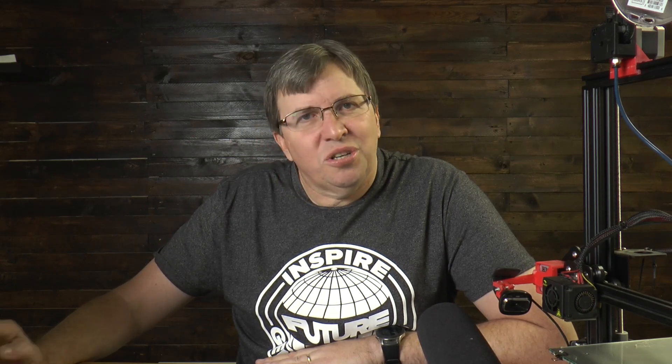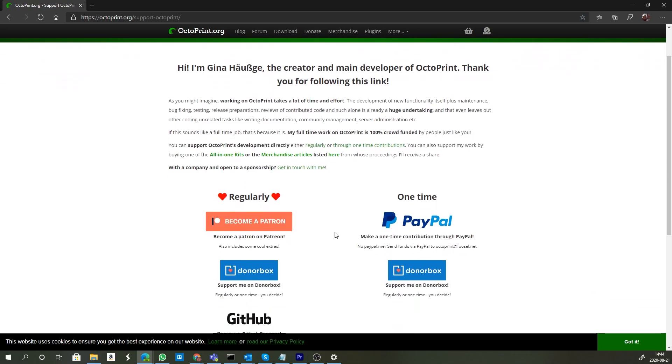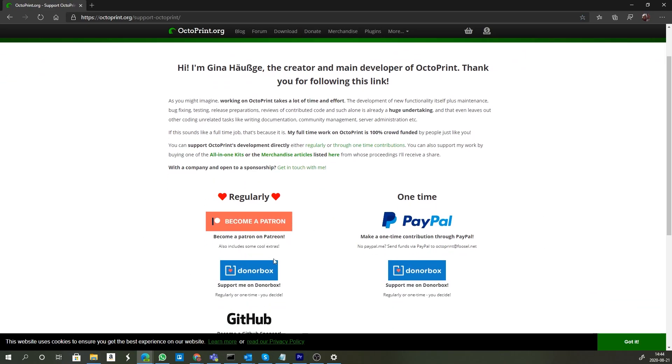We go off to the OctoPrint.org directory — I'll put all the links below for OctoPrint, Etcher, and anything else we need to make this work. We're going to download OctoPrint from here, but I really suggest that you support this project. Click on the link to support it. There's been a lot of work by Gina on this product and it's absolutely amazing. It works really well and she does it pretty much on her own.